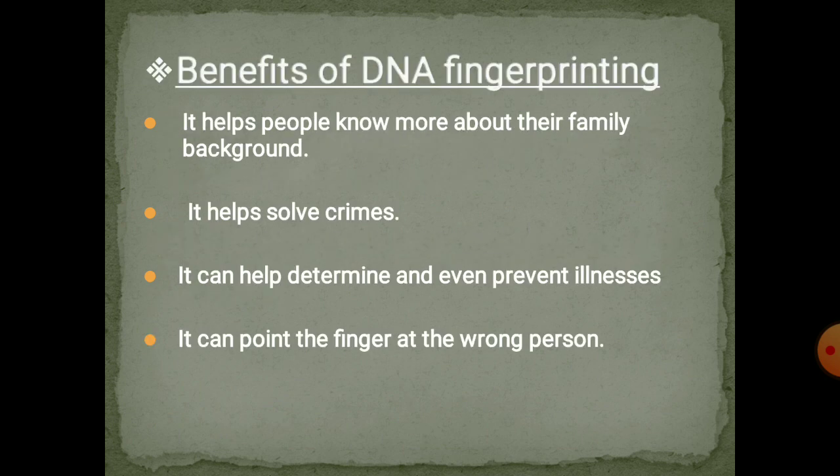Regarding the benefits of DNA fingerprinting, let's talk about phylogenetics. It helps people to know more about their family. It is very helpful in phylogenetic studies — for example, if we want to know who our ancestors are, or study any species, it helps to know about their ancestors or background. It also helps to solve crime scenes — we can know who the culprit is, who the suspect is, and can point to the exact person who committed the crime.